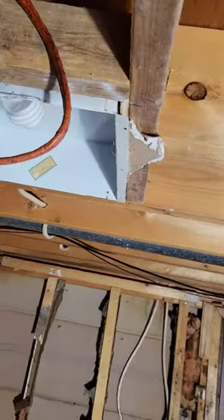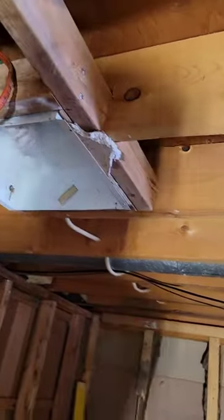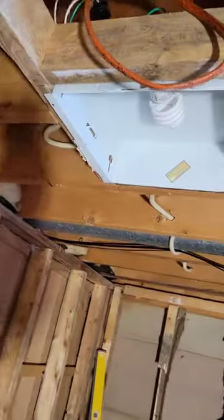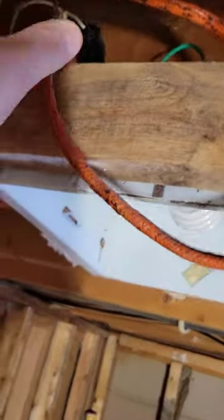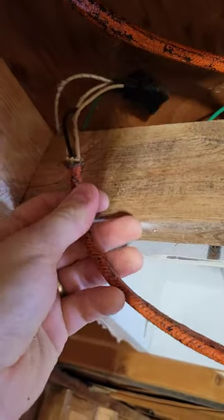Oh, the fun stuff you find. Not only did they cut out the joist — a load-bearing joist — to put these lights in, this is how they wired it up. They just threw some wire nuts up in the ceiling there. That's not good.